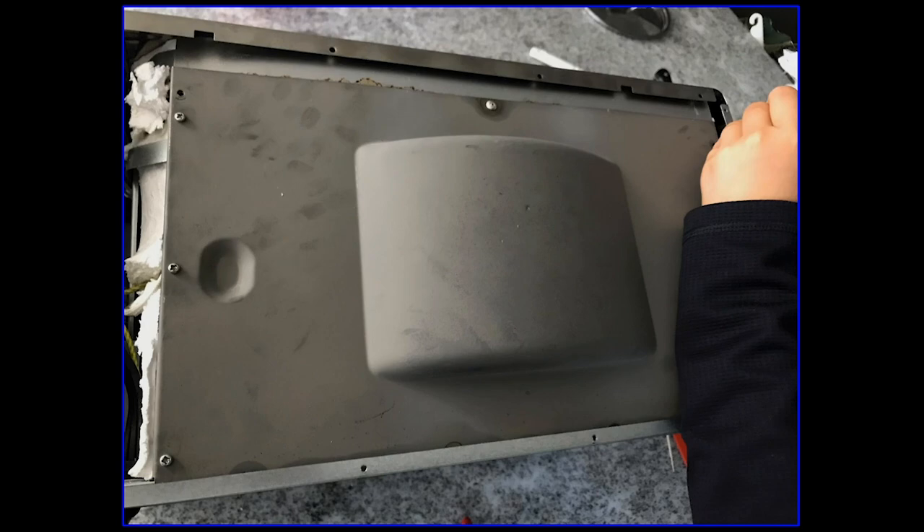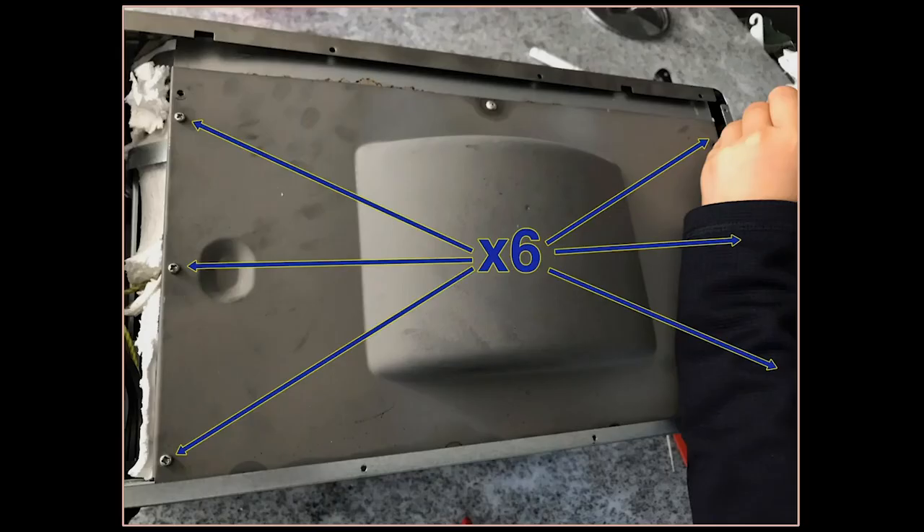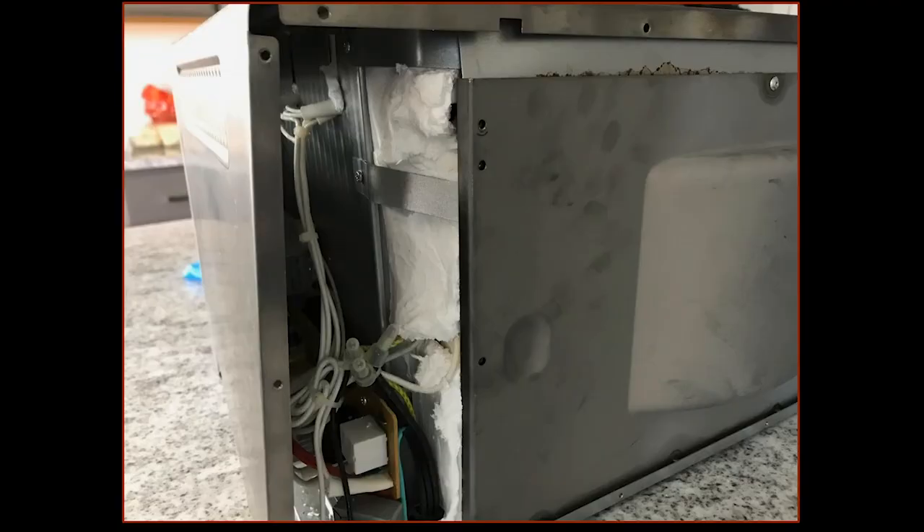After you take off the back panel, there's the inner panel, and that has six Phillips screws, so we took those off. The thermal fuse is located behind this insulation right over here, and you're going to have to bend back these metal tabs. These are very easy to bend, and you might be able to bend those back without even taking the screws out of the back inner panel.